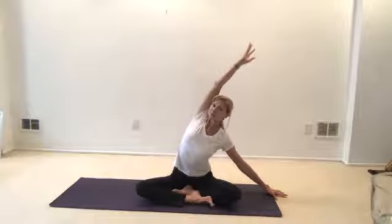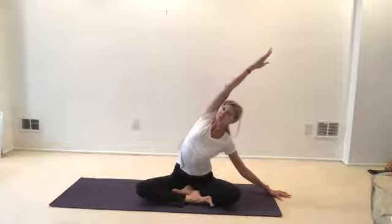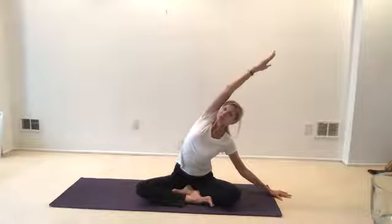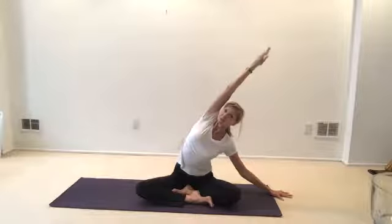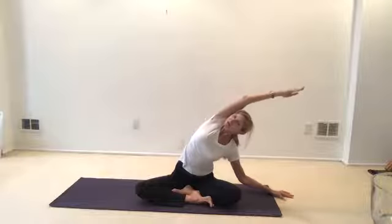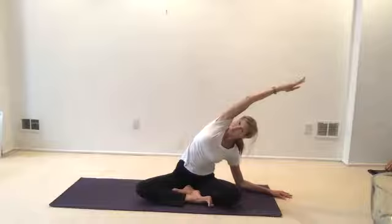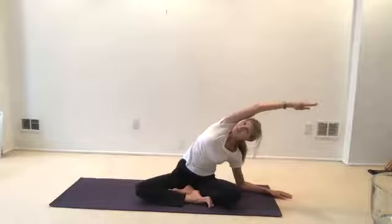Stretch up high. Use your fingertips, arm behind the head. Close your eyes. It's just you, doing the posture to the best of your ability. Connect with your breath. Keep stretching out through that upper arm. Slide out as far as it works for you. See how this side is different — without judging, you're assessing.